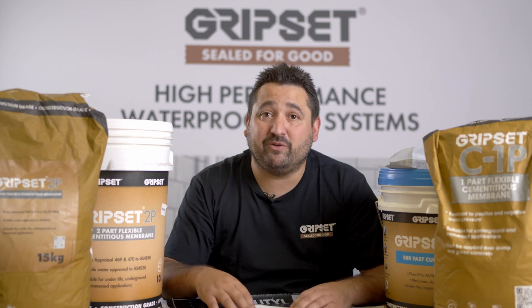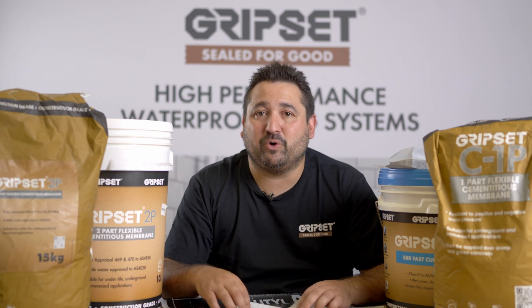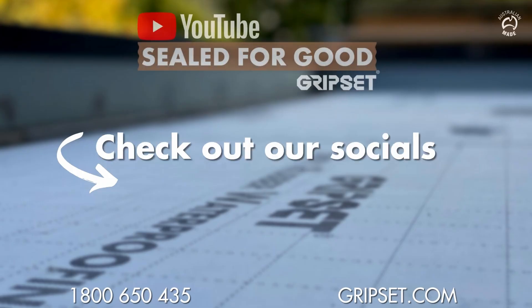That's pretty much in a nutshell how we get the classifications and how that works with what you install on site. If you have any more questions or anything else we can cover for you, please let us know. Until next time, thanks for watching and happy waterproofing!